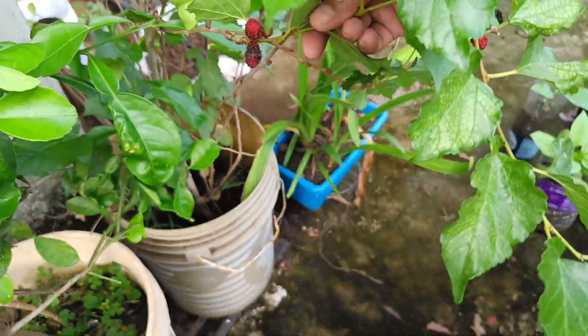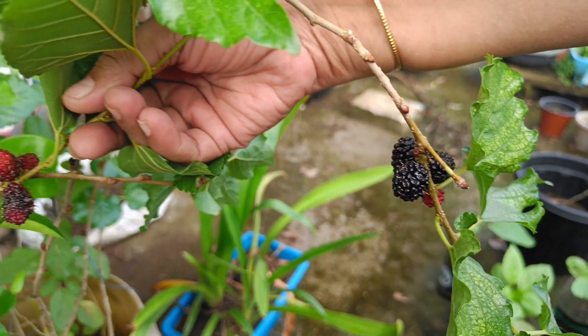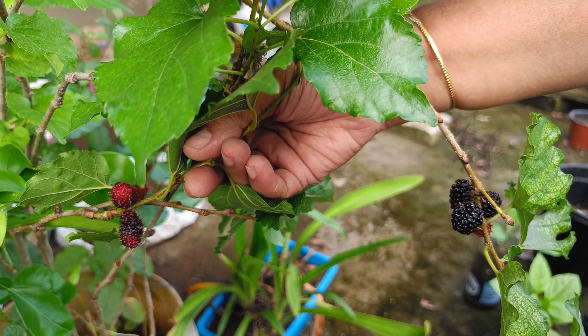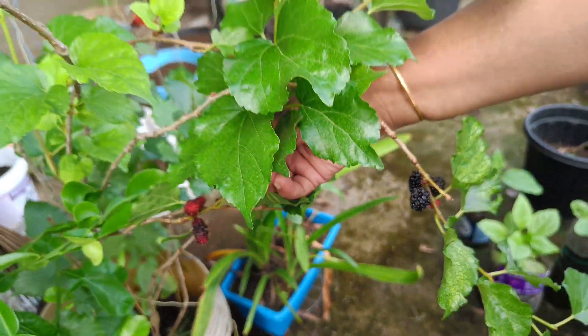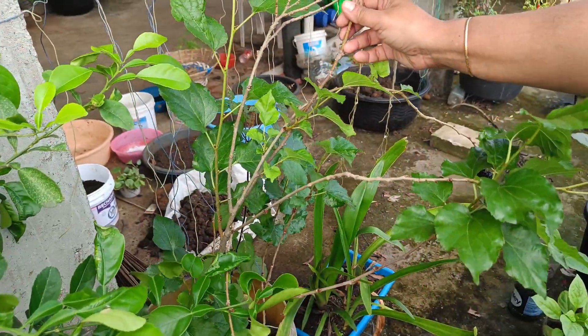Now we will take the fruits from the plant. You also have to use a good compost. You can use vermicompost or cow dung compost as a regular fertilizer.